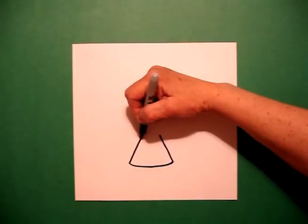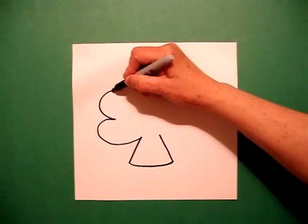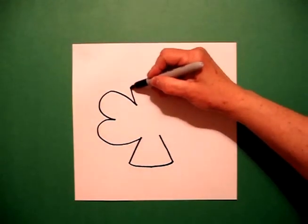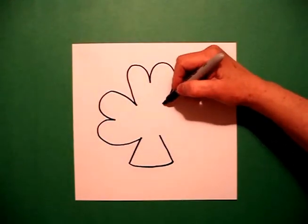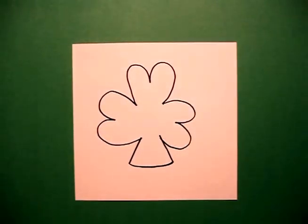I go back to the left and I go big curved line in, in, and stop. From there I go up, big curved line in, in, stop. And then I finish with big curved line out, in, connect.